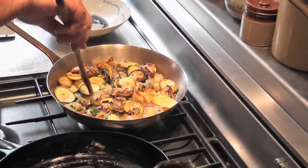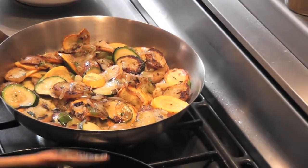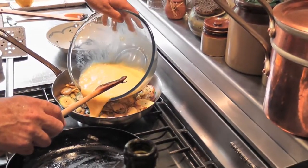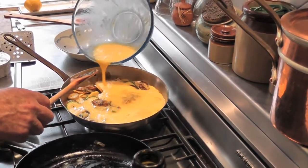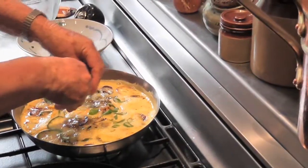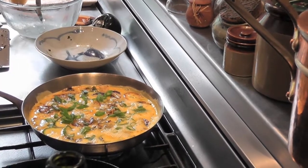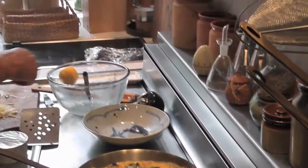Put them around so they're sort of evenly done, just like that. Just pour your eggs in. Now if I have zucchini flowers, this is when I tear up all the flowers — having taken the little stamen out, I tear up the flowers and put them on the top.